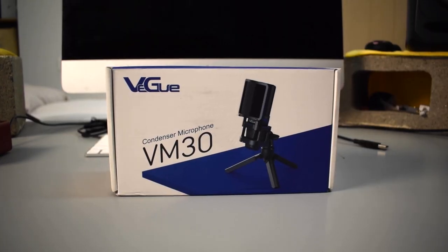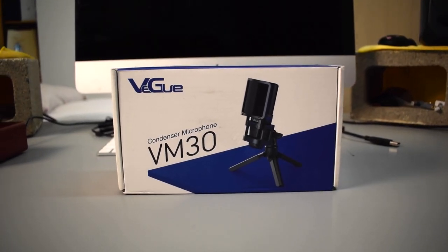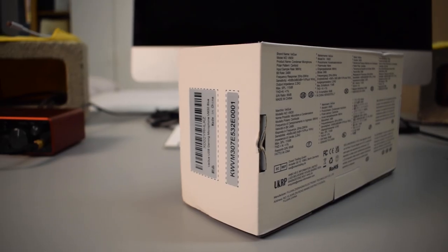Today what I have for you guys is a brand new microphone I've never tried out before. It is called the Vegway VM30. It's been a pretty long time since I've reviewed a Vegway microphone, so I'm pretty excited to try this one out. I have the VM30 right here in front of me on my desk, and the audio you're actually listening to right now is coming from the VM30. I'm also monitoring the audio in my headphones so I can hear exactly how it sounds.